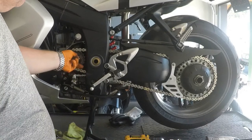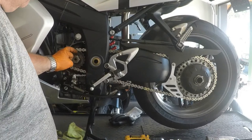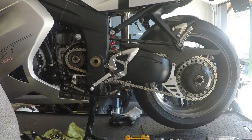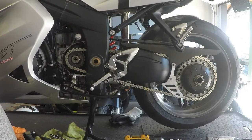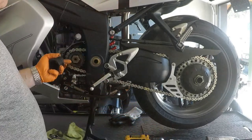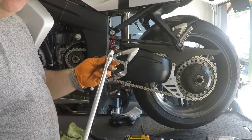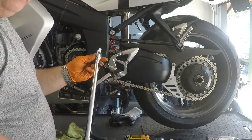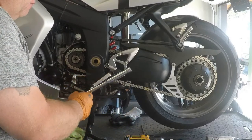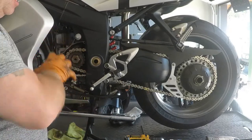One of the most difficult things to do is to get this nut off on any bike when it comes to changing sprockets. There are a couple of little tricks you can use — obviously you need the right size socket to get on that bolt, and a breaker bar is pretty important for enough leverage, but these don't work really well in this type of application.